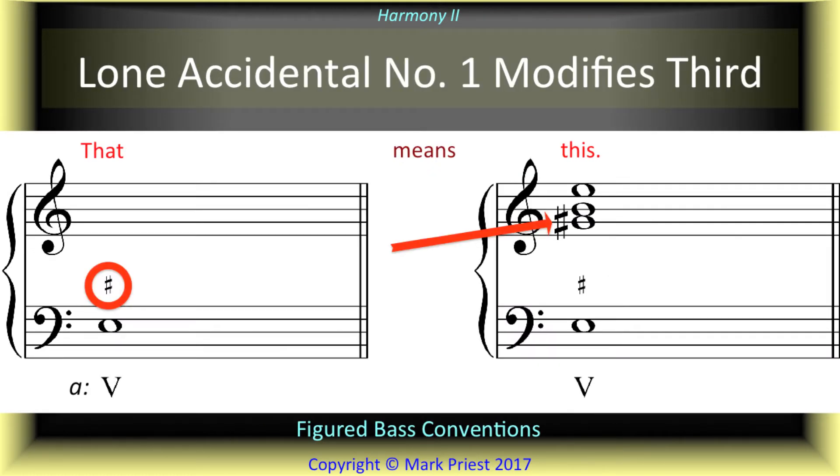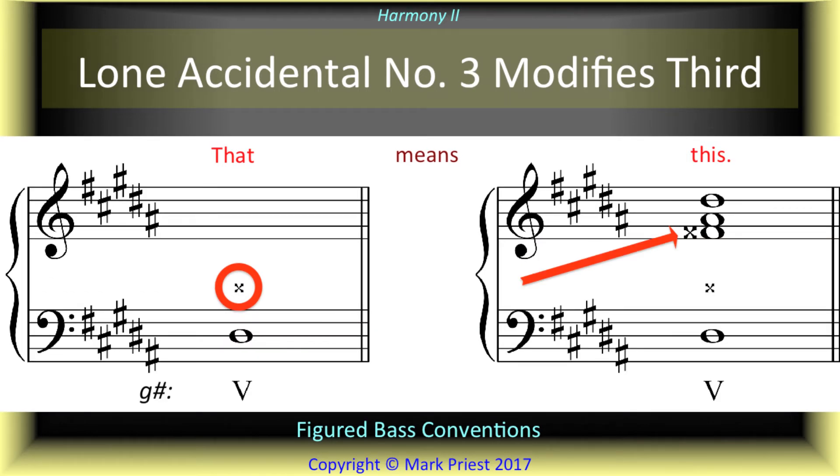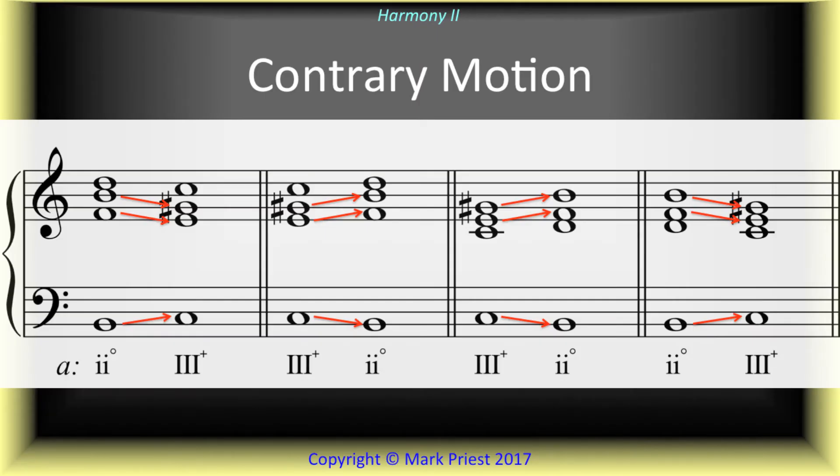Chromatically altered tones in minor, such as the raised 7th scale degree, are indicated in the bass figures with accidentals. This is because the altered tones do not naturally appear in the key signature. When connecting pairs of triads in minor — say 2 to 3, 2 to 5, and others — we apply contrary motion between bass and upper voices, again to avoid instances of the melodic augmented second.